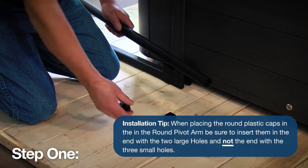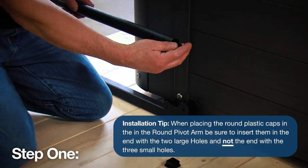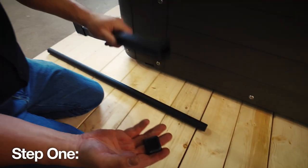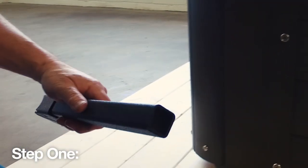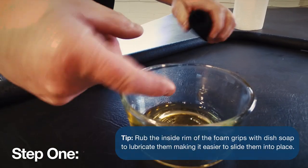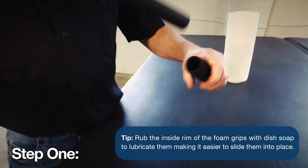Now begin by inserting the two round plastic caps into the open ends of the round pivot arms. Then insert the two plastic square caps into the open ends of the slider pivot brackets. Then install the foam grips onto the corner support arms.